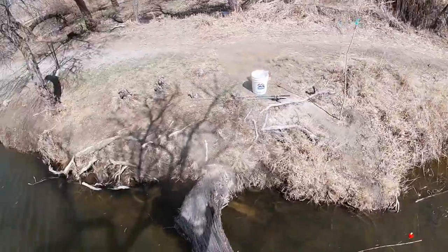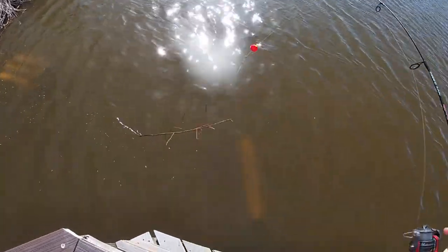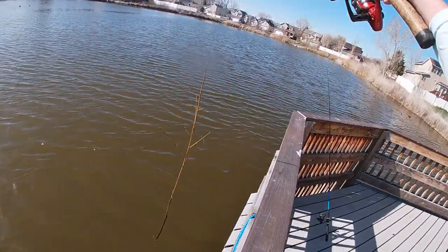Oh, got one — fishing out of a tree! Oh man, that's not what I wanted to catch. It's a tree pounder.